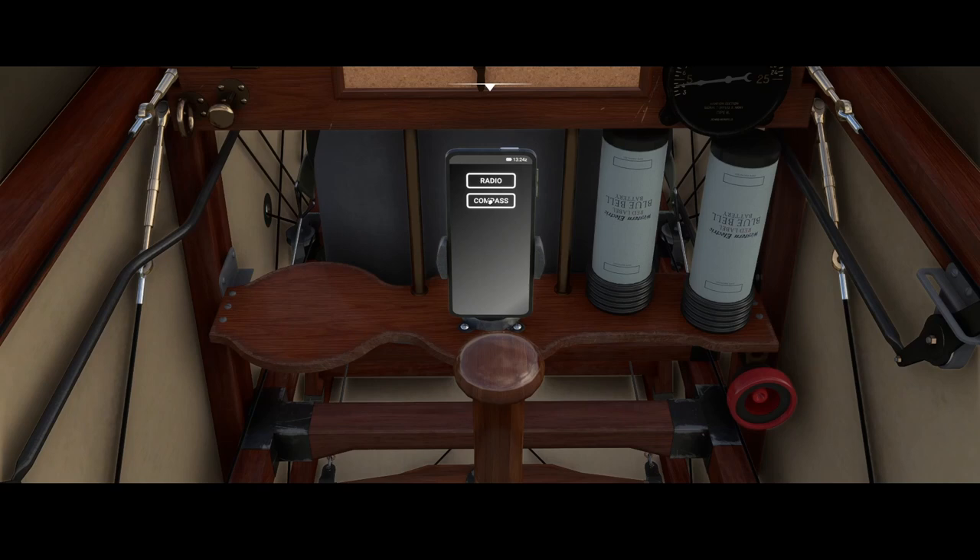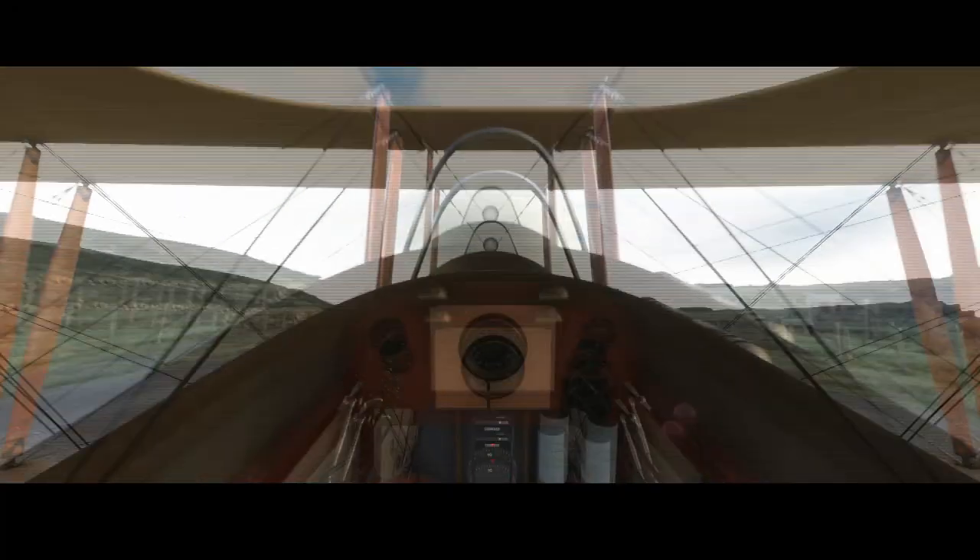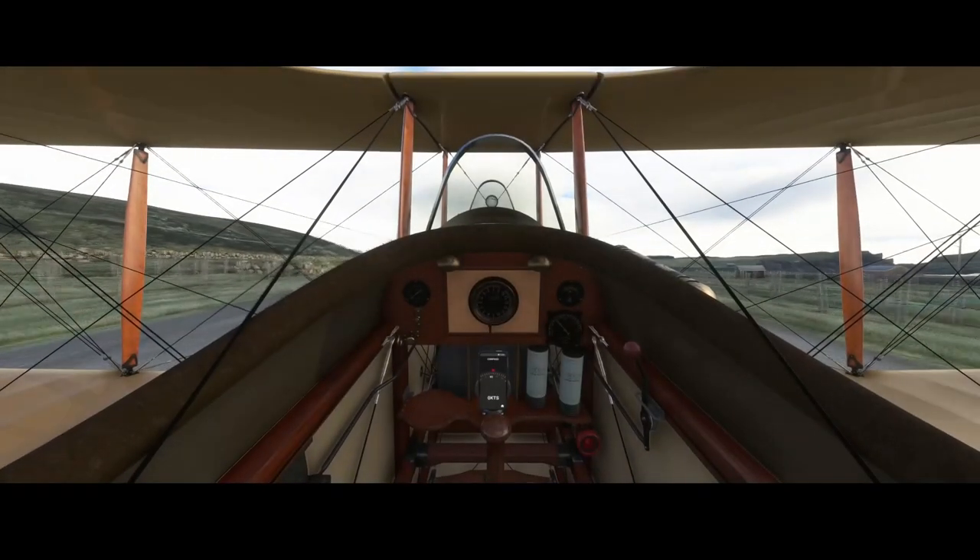That's one functionality. The other one is the compass. The compass shows you the flight direction as well as the speed in knots. So if I increase the speed now a bit, you would see it will start increasing.